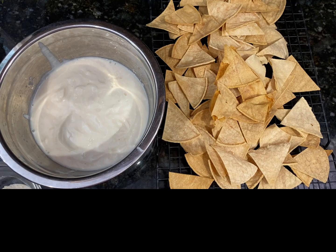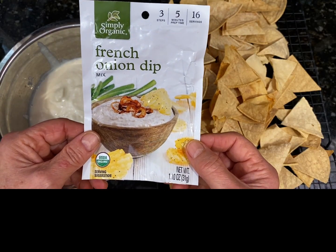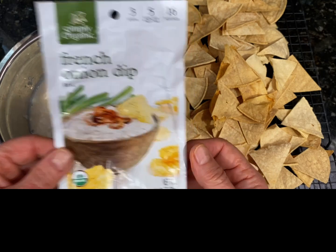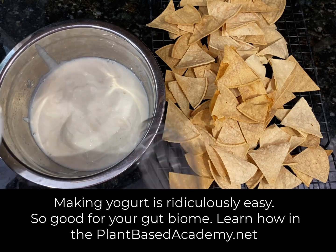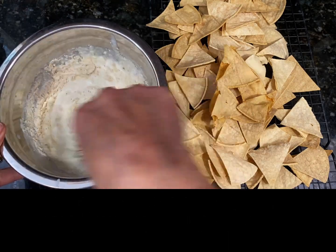To go with my chips, I'm going to use the Simply Organic French onion dip. It says to use sour cream, but of course I use yogurt. I make my own soy yogurt, and that's what's in here — the equivalent of two cups — and I'm just going to take that and whisk it in.